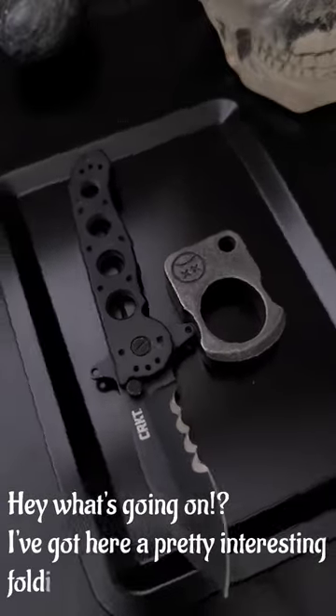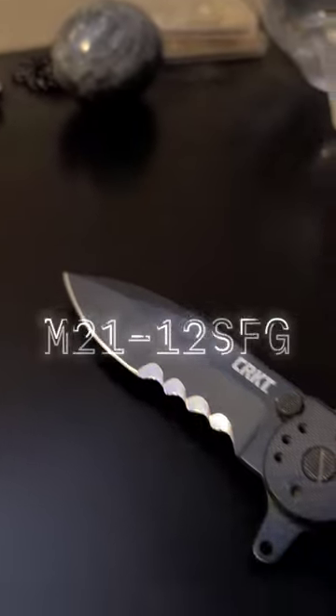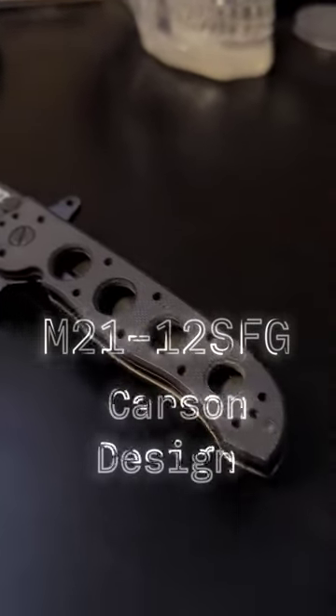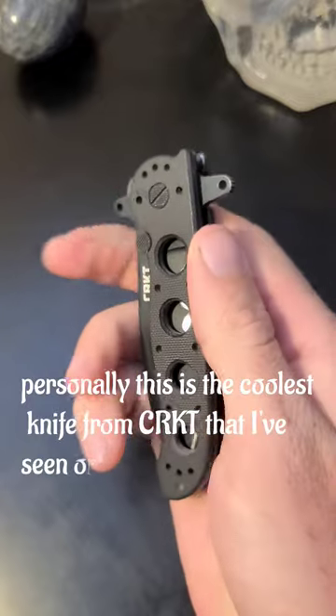Hey, what's going on? I've got here a pretty interesting folding knife from CRKT. This is the M21-12SFG Carson Design. Personally, this is the coolest knife from CRKT I've seen or held.